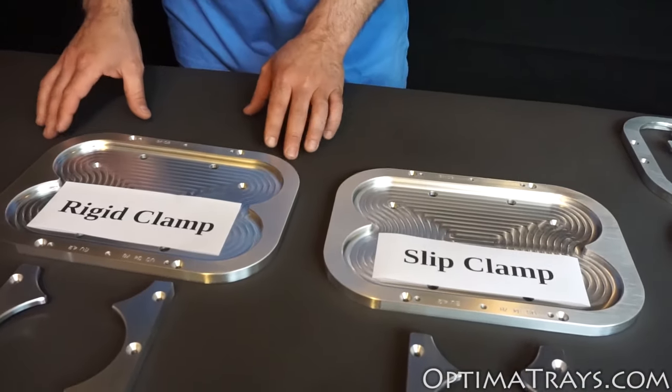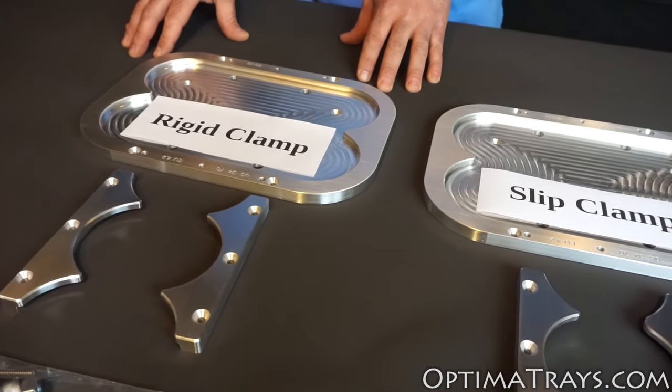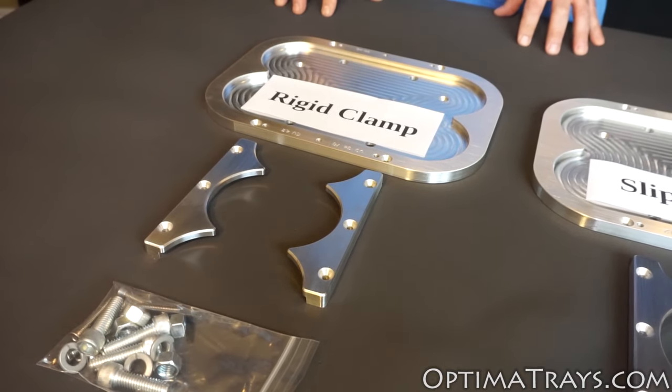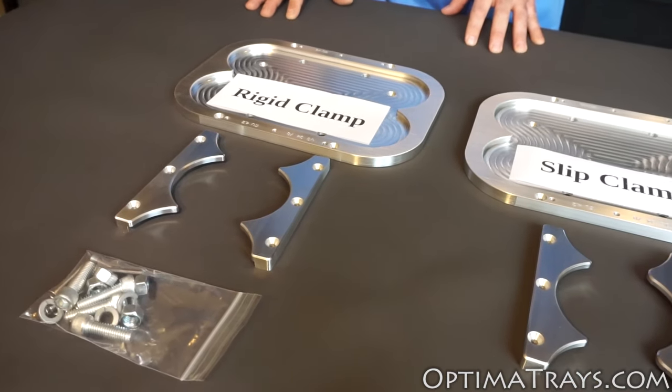First we have what's called our rigid clamp tray. This is a basic bottom clamp tray that holds with two clamps, one on either side of the battery. Good for general driving conditions and for those that want to save a little money.